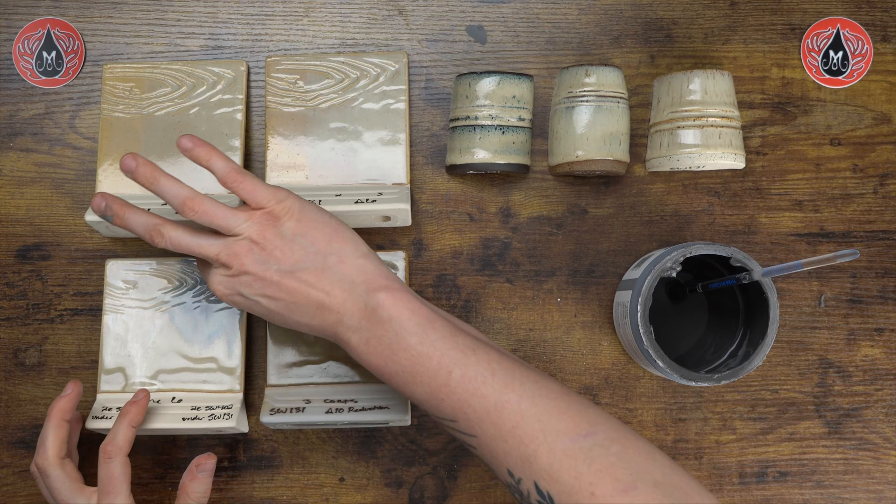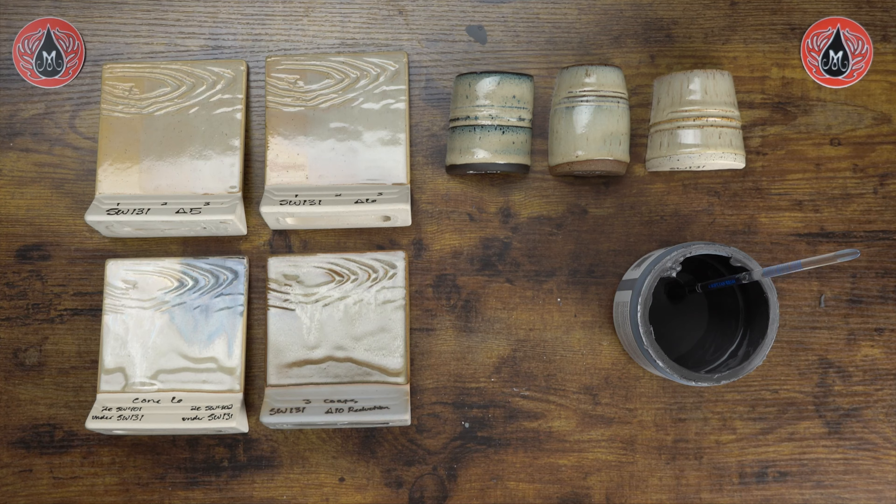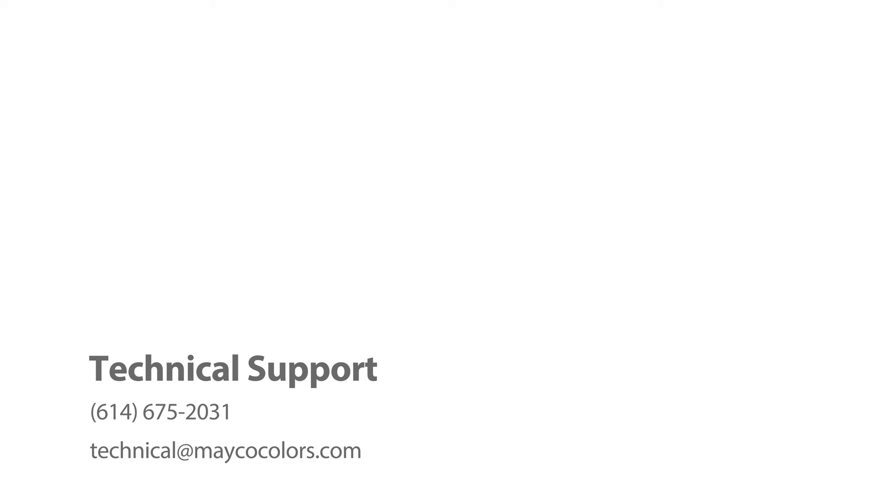That's all I have prepared today for Birch. If you have any questions, definitely leave them in the comments. If you like these combos with Birch, check out the glaze combo gallery on our website — it is totally searchable by glaze and by firing temperature, so it's a really useful resource. Thanks again for your time today, and as always, make it with Mako!